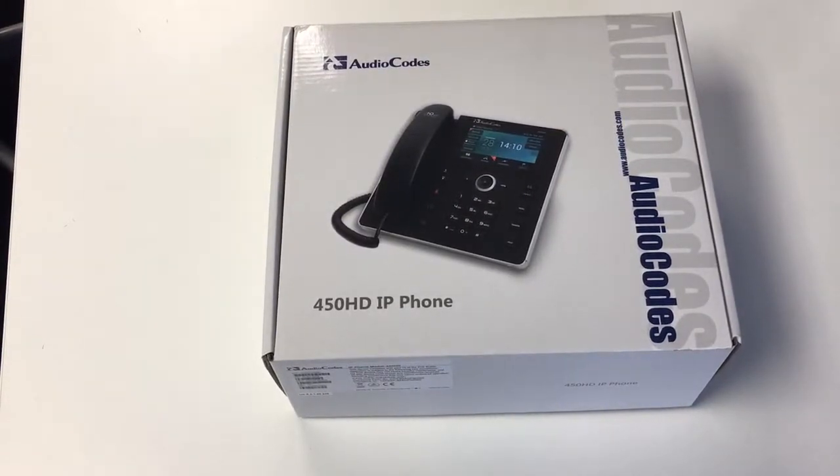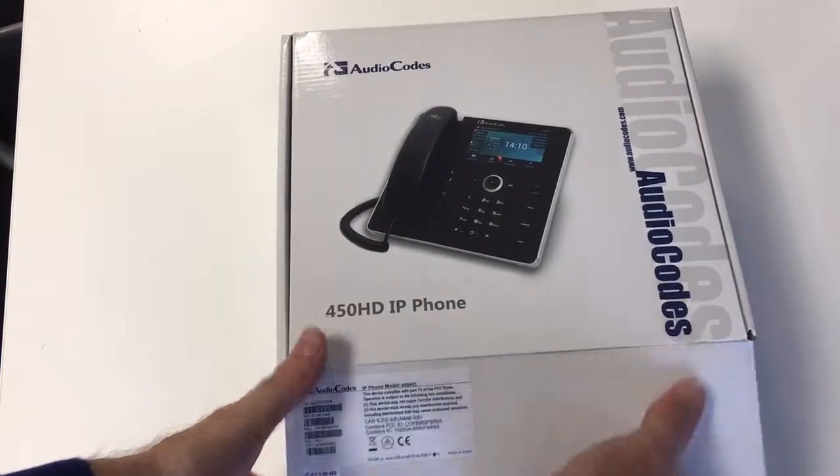Hi, this is Ewan here from AudioCodes UK. Let's have a quick look at the 450 HD IP phone from AudioCodes. This is the top-of-the-range phone for Skype for Business.